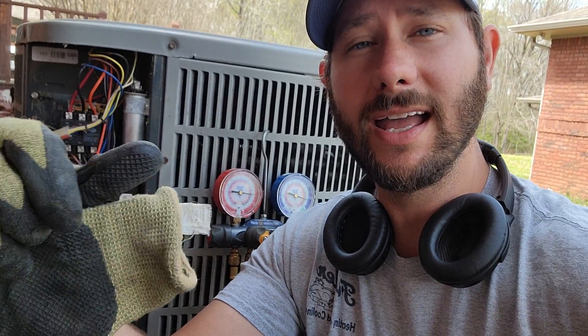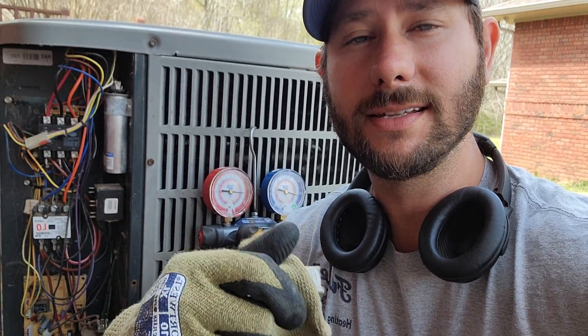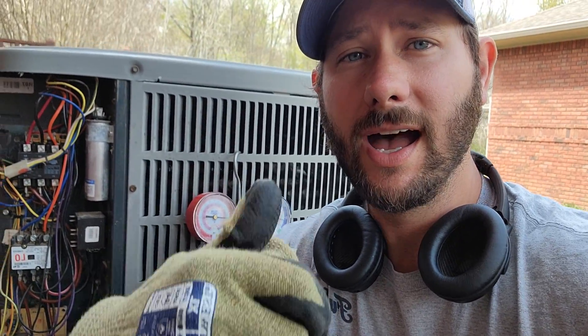Usually, the evaporator coil, which is indoors, is where you find most leaks in the field — from my experience — because it's colder, it condensates, the metal rusts, and usually you have leaks on the indoor coil. You need to find the leak, order the part, and get it fixed. That way you're not having your air conditioning system charged every year, because that can be very expensive if you have R22.